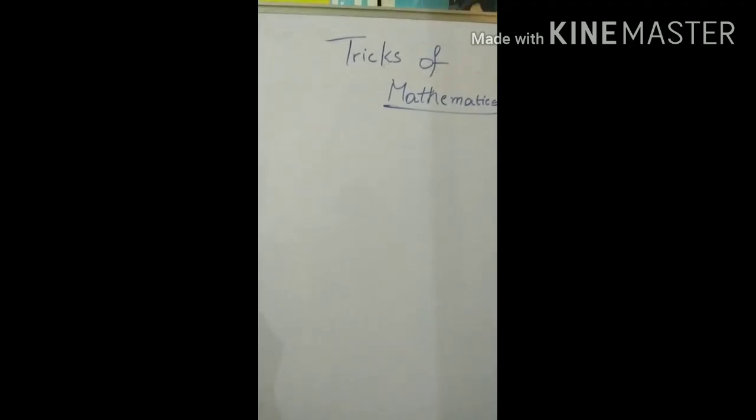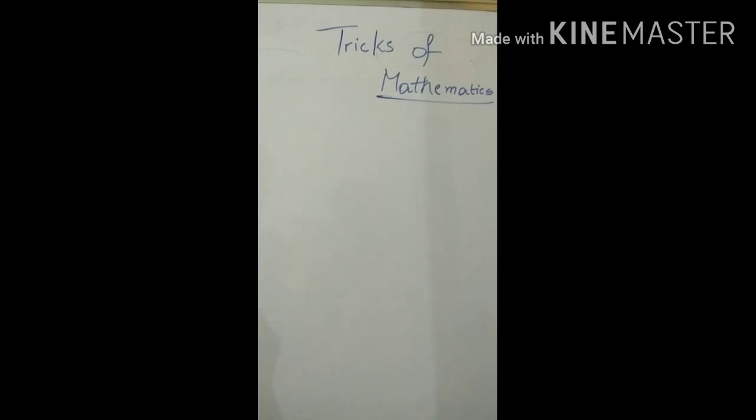Hello friends, welcome back to VV's Multi Zone. Today I'm going to teach you some tricks in mathematics. I hope you enjoyed the last video. Today I will teach you some tricks which are useful for small students and also for higher classes. We'll start with the three table.